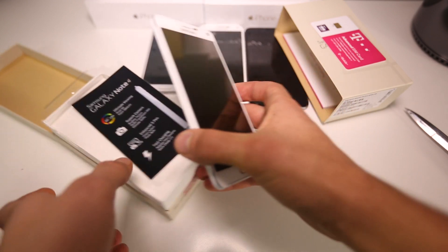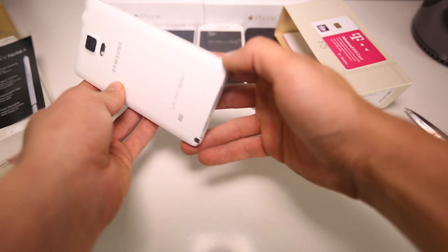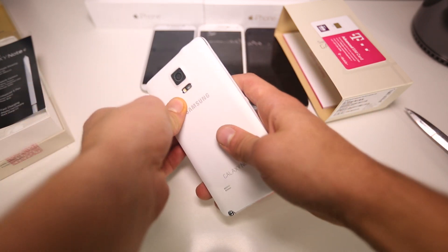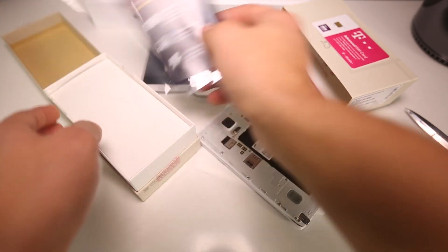And here is the main subject of the show: the Galaxy Note 4. It feels a little light — I feel like there's no battery inside. How do I get this cover off? Yeah, no battery — must be in here somewhere.